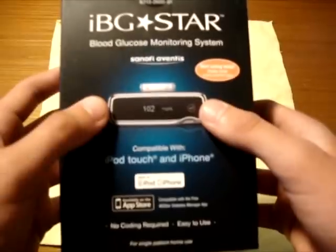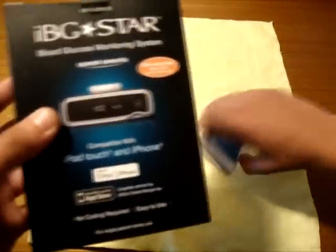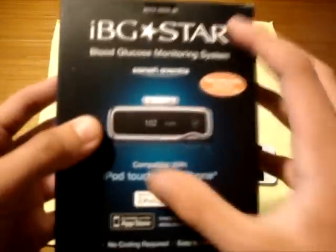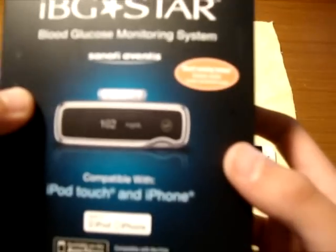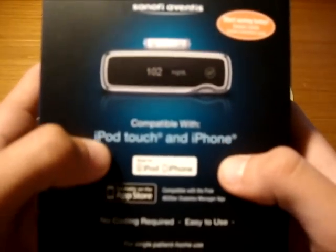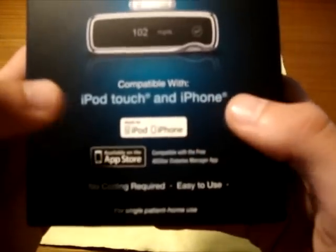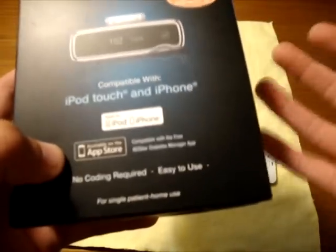On the front here you have the basic picture of the device. When I saw it in real life it was a super, super small device — it looks kind of big on the box, but in comparison to the 30-pin connector it's relatively small. They kind of blew it up for the picture. It says 'IBG Star Blood Glucose Monitoring System' and it's compatible with iPod Touch 2nd, 3rd, and 4th generations, and the iPhone 3GS, 4, and 4S.